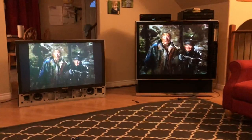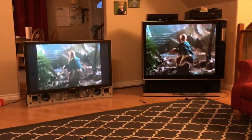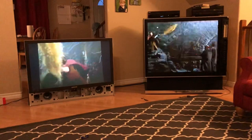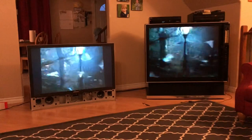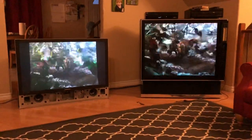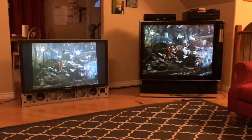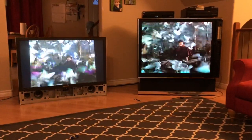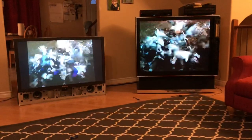Hey guys, I just wanted to do this quick comparison video. As you might have seen in the other video I posted, I put a Sony LCD projection inside a 1983 RCA TV. I picked up a Samsung DLP rear projection TV thinking that DLP is supposed to be superior to LCD — it should be brighter, it should have better black levels and everything.